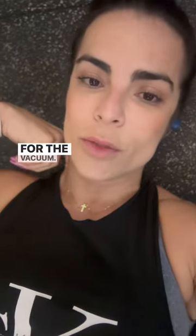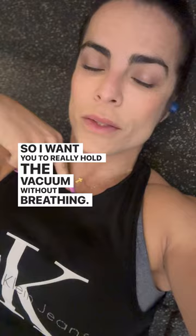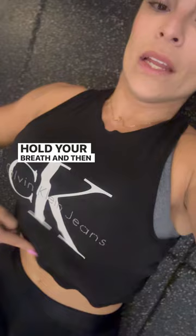For the vacuum, there's a lot of breathing involved, so I want you to hold the vacuum without breathing. You're going to inhale through your nose, exhale through your mouth, hold your breath, and then suck your stomach in.